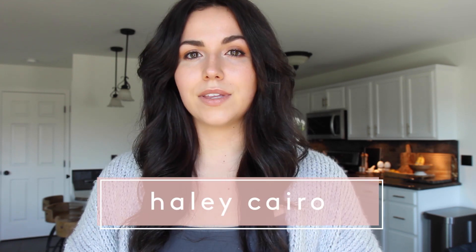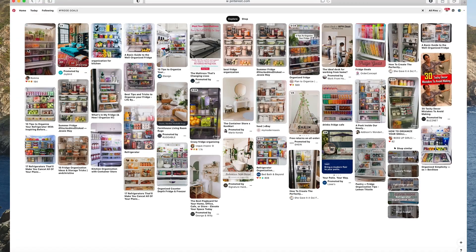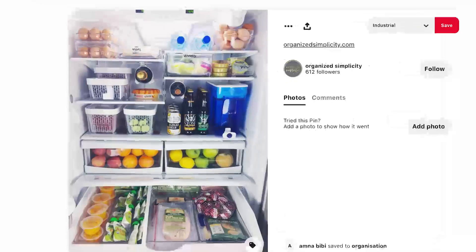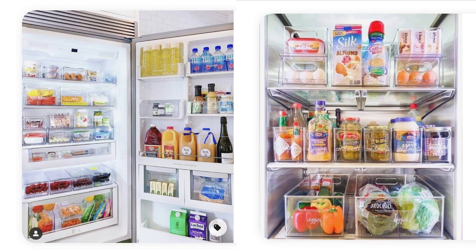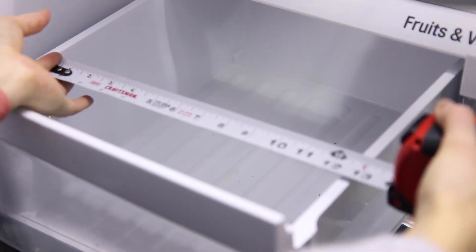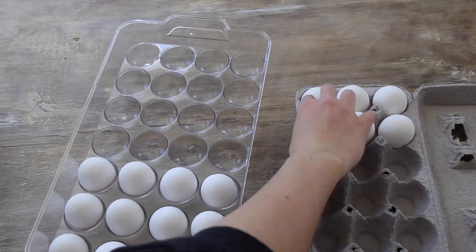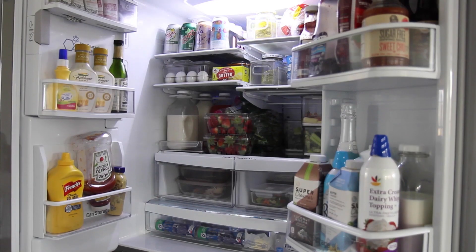Today we are tackling something that I have tried myself many times: fridge goals. I know you know exactly what I'm talking about. You see them all over, you scroll a few times, you pin a few times — picture perfect — and you want to emulate that in your own space. This project has taken longer than any organization project I've done in a while, but it's going to pay off. Let's get into this.